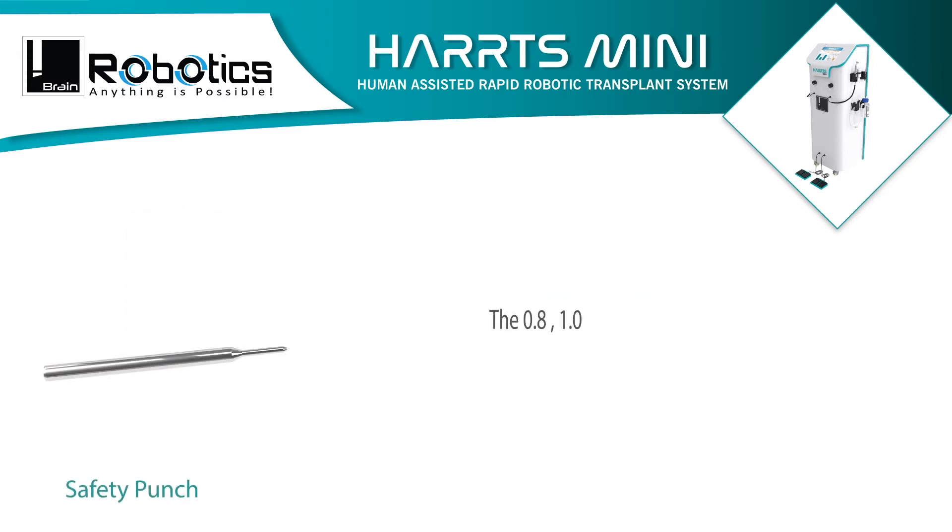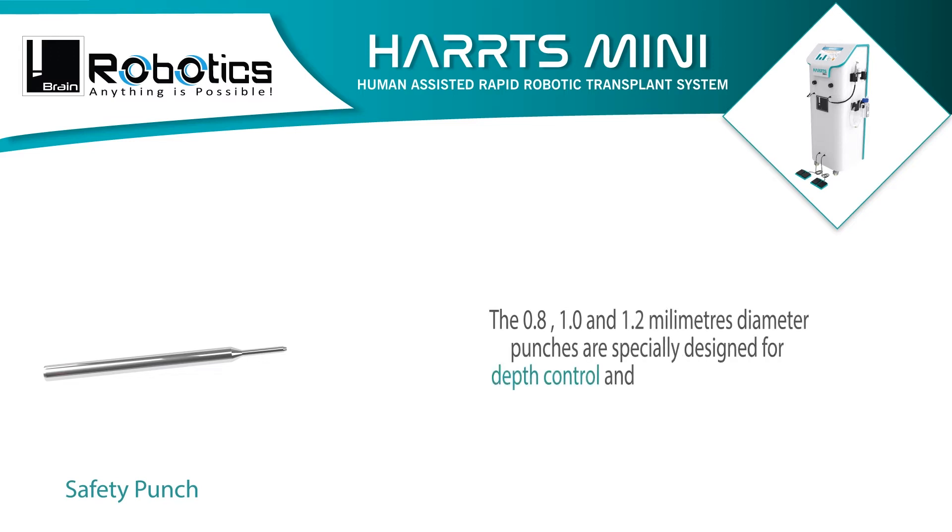The 0.8, 1.0, and 1.2 mm diameter punches are specially designed for depth control, and the silicone covering over the step avoids rotational skin abrasion.